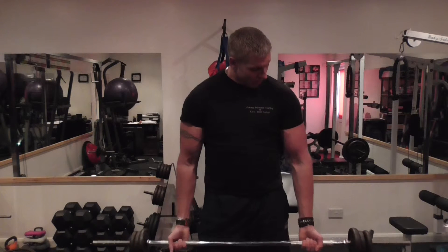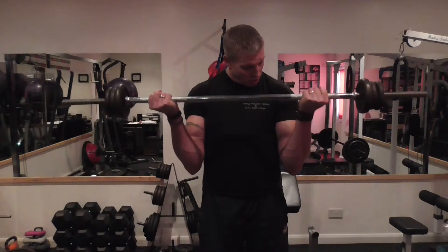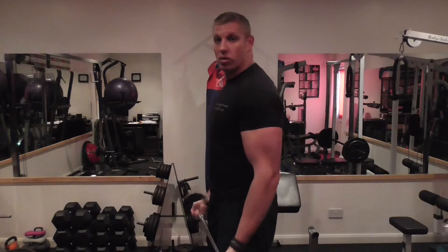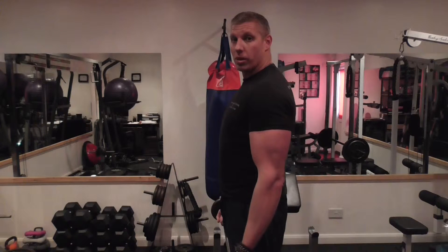Breathing is important — we'll talk about that in another video. Shoulder blades back; when we curl up, we tense the bicep, squeeze at the top, and back down. Now if I go to the side view, you'll see that I'm keeping my elbow pretty much locked to the side of my body.